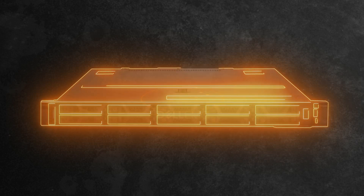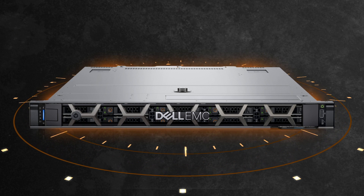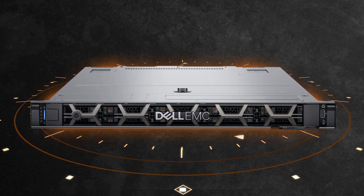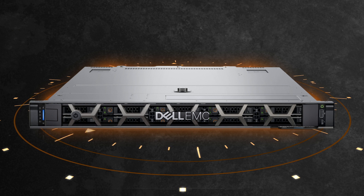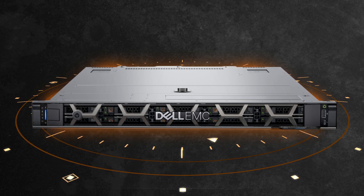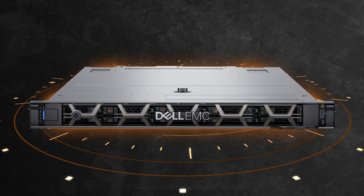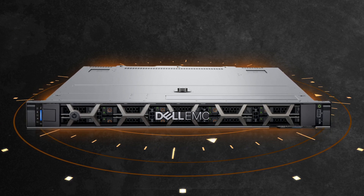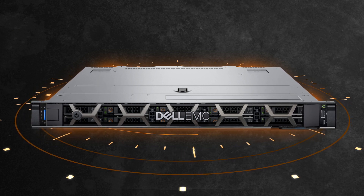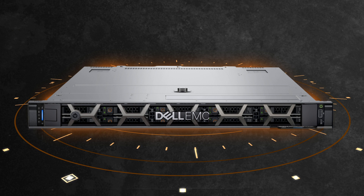If a server hard drive suffers a failure it will need to be replaced. If your array had a hot spare already assigned it will have automatically been rebuilt from the other drives in the array. The faulty drive will have to be replaced in good time with the new drive to serve as the hot spare to ensure no loss of data in the future. If there was no hot spare already active, replacing the drive with the new one and assigning that as the hot spare will automatically start rebuilding the array.